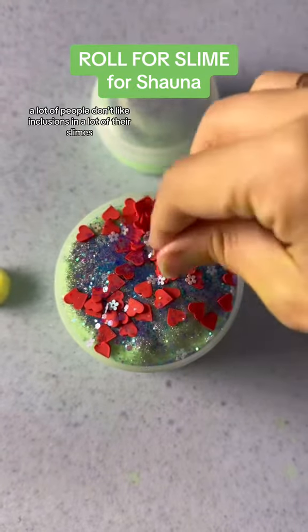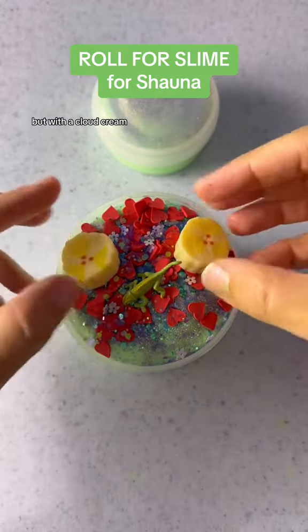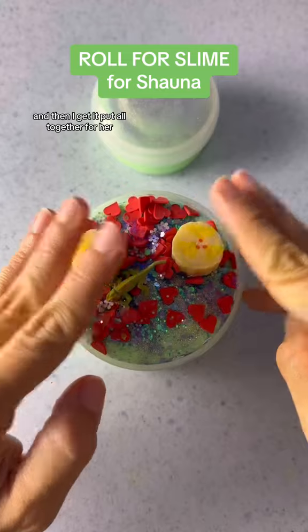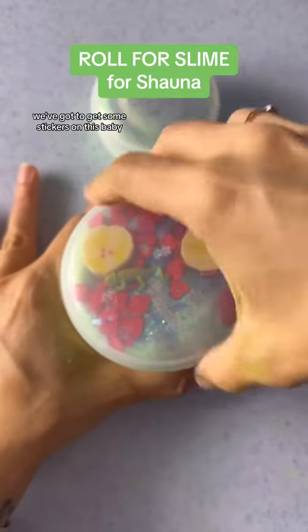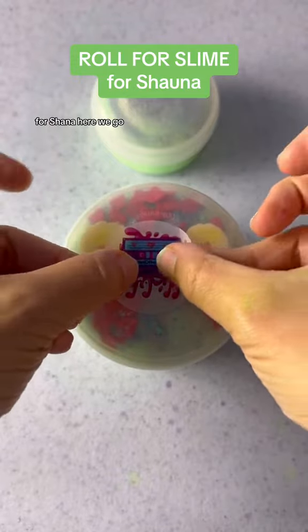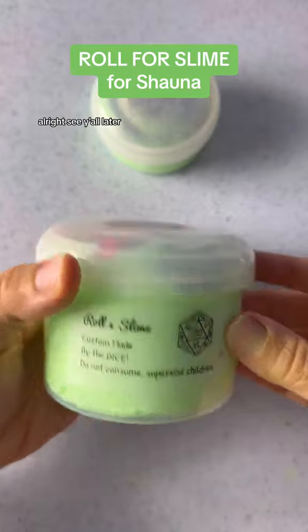These are tiny little purple flower glitter, so I had to remove the big items to be able to add the flowers. I really wanted to give it a little sparkle — it kind of looks like flowers sitting on top of the grass and I like it. A lot of people don't like inclusions in their slimes, and sometimes that's me too, but with cloud cream it doesn't bother me as much. Then I get it all put together for her, put on the lid, add some stickers for Shauna — and of course, as you all know, this slime was created by the dice. See y'all later!